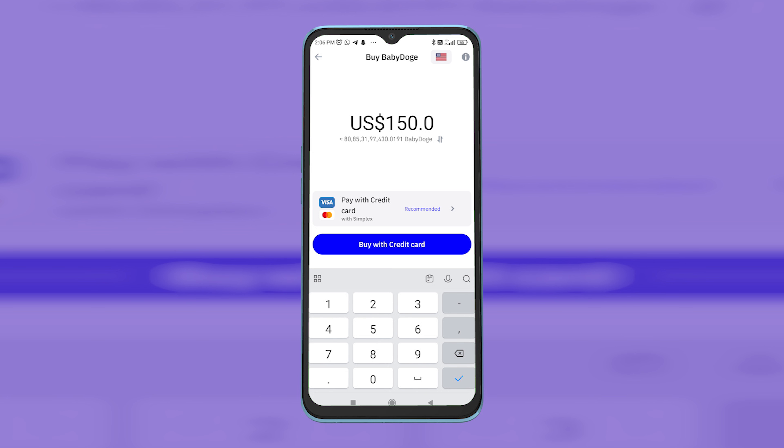From here you can choose the amount of crypto you want to buy and your payment method. Select the amount and click on 'Buy'. Enter your credit card or bank details and confirm the order.